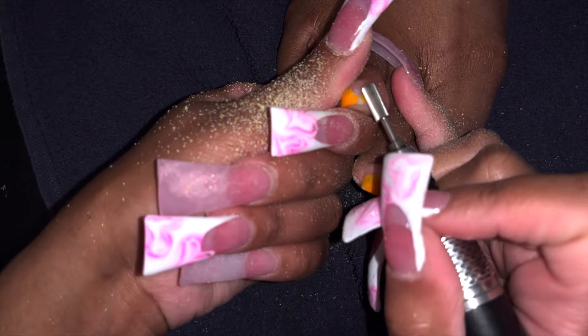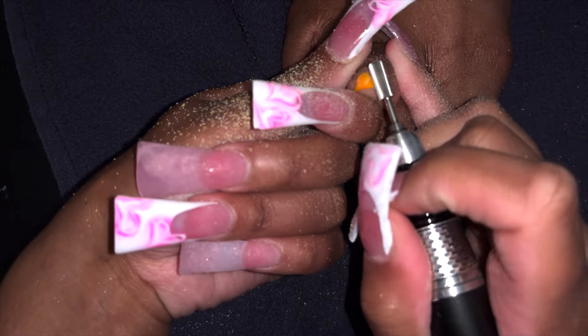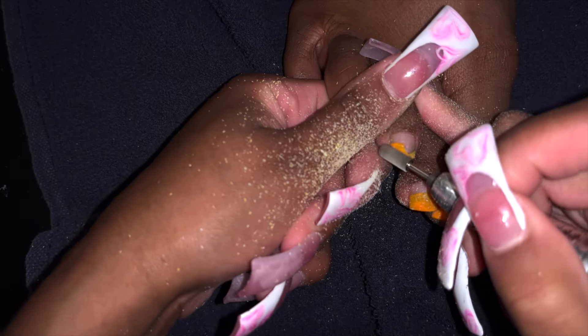So obviously if she needed a soak off on both her hands and feet, I would have her soak off both together. What that does is basically condense two hours' worth of time into one hour's worth of time — so as I'm doing this process, I'm finishing earlier than what she's scheduled for.